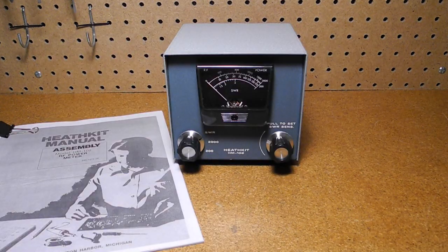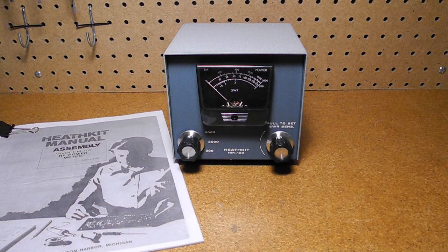The HM-102 was the top selling SWR meter that Heathkit ever made. Previous models did not measure power, only SWR. From 1973 to 1981, Heathkit also offered the HM-2102, which looked almost identical to this unit but was for VHF from 50 to 160 MHz and had maximum power ranges of 25 and 250 watts.